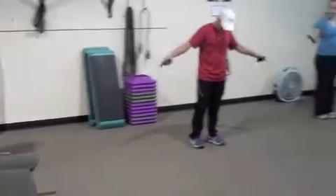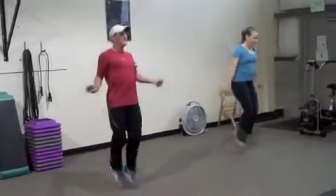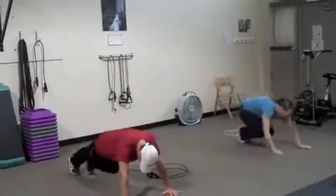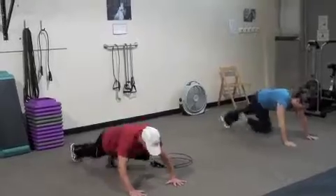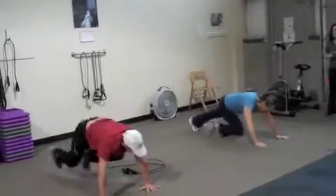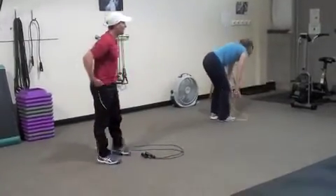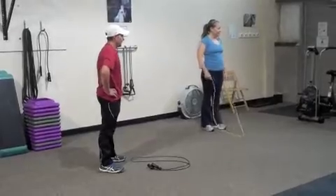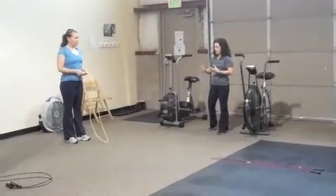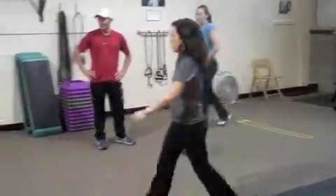Go — 15 jump rope, good job. Then 15 each leg on the mountain climbers. Strong in your core, nice and still in your hips. After the mountain climbers, short rest. Heart rate's up. This is where you take a short rest and do it again — go for as much time as you have. Make sense?